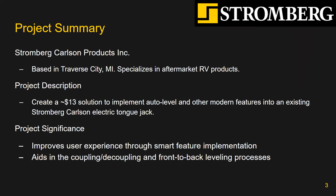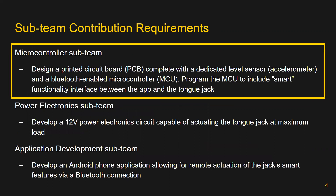The sponsor for this project is Stromberg Carlson, an RV product manufacturer. They seek to have one of their existing electric tongue jacks redesigned to implement a variety of smart features, such as auto level, return to a saved hitch height, and actuation from a mobile device. Implementation of these features would improve users' experience by aiding them in coupling and decoupling their trailer, as well as leveling the trailer from front to back with just the press of a button.